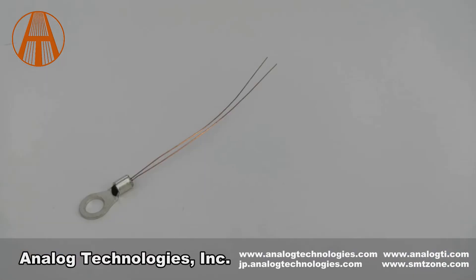The ATH10KL2D is a thermistor assembly with a glass encapsulated thermistor packaged in an extra compact ring lug. The ATH10KL2D series thermistor consists of three versions.